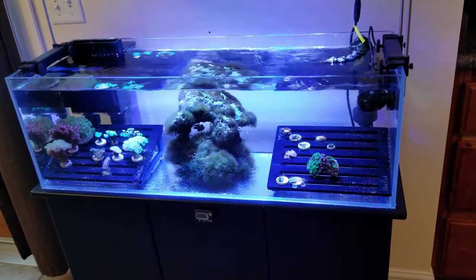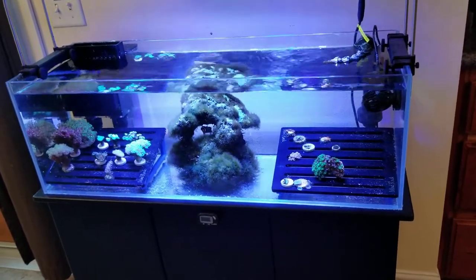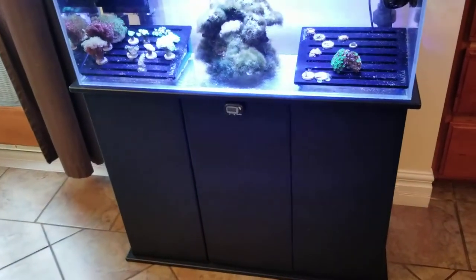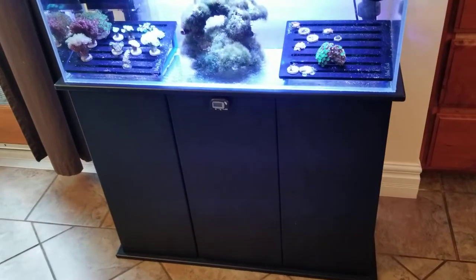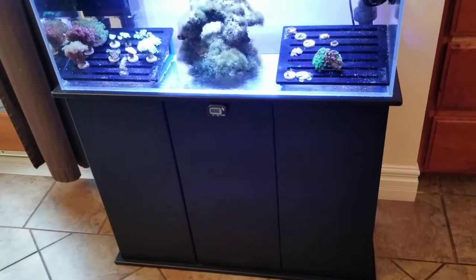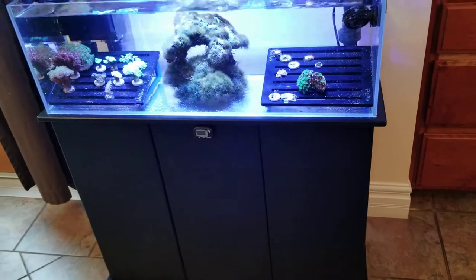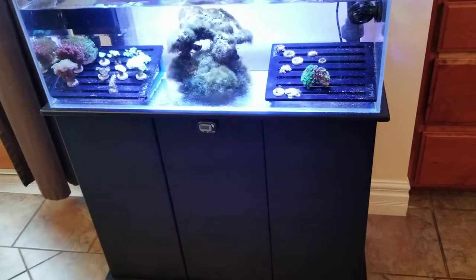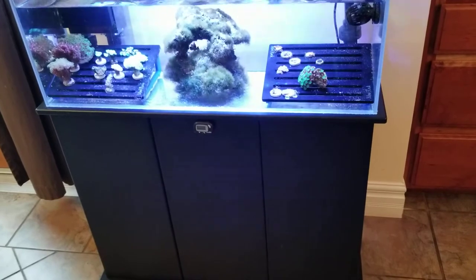The tank shipped very securely from Marine Depot and was not drilled when I originally purchased it. The stand I actually got at Petco. It was pretty hard to find a stand that fit this tank exactly. You can see a little bit of overhang on the sides and in the front, but it does the job well — not the highest quality, but holds the tank well. Really good for a secondary tank.